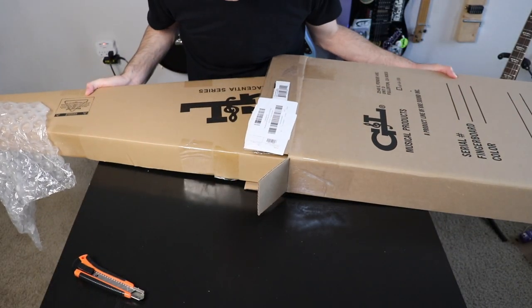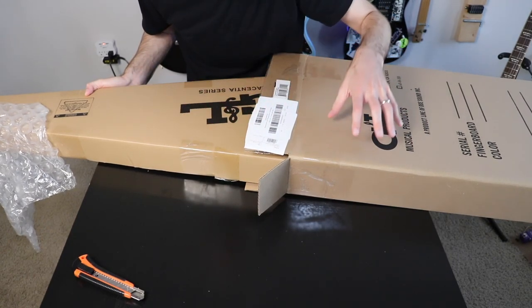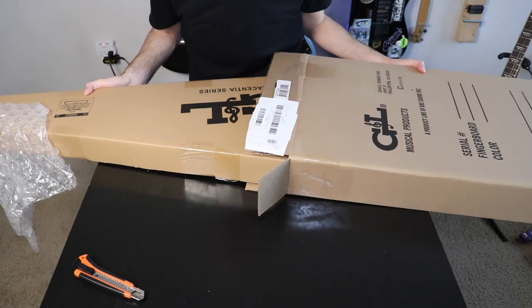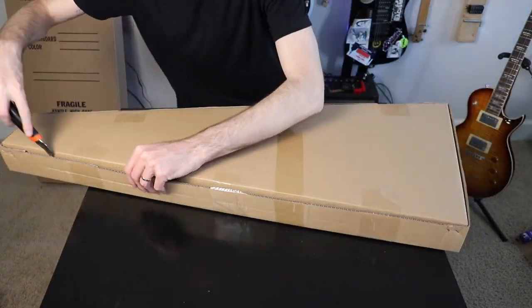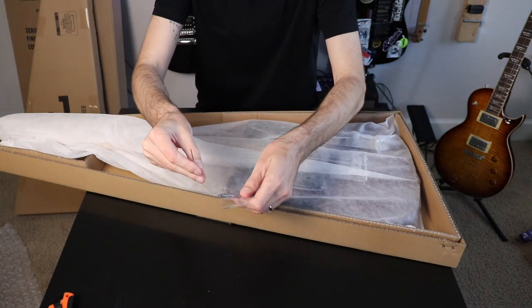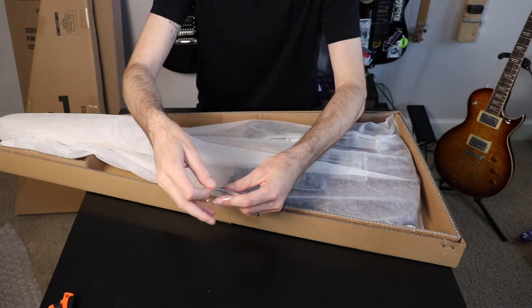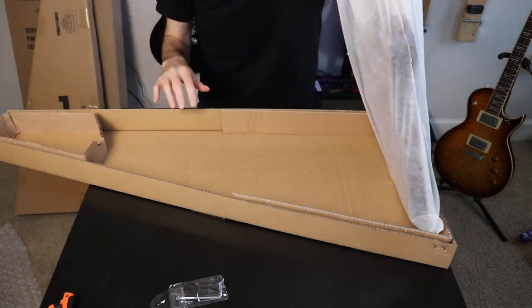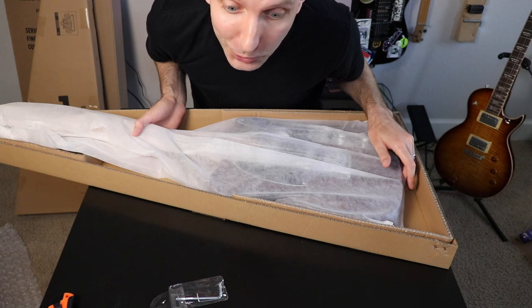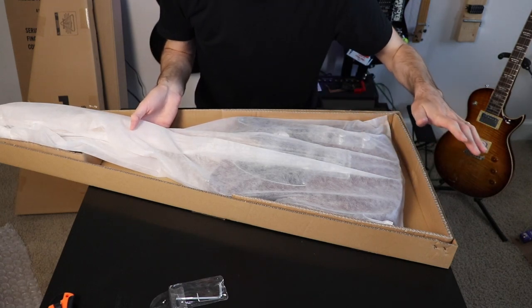It was actually triple-boxed — it came in the guitar case box, then a second box, then a Musicians Friend shipping box. Inside were also a truss rod adjustment tool and saddle adjustment keys, but no manual, so no additional information about this guitar.